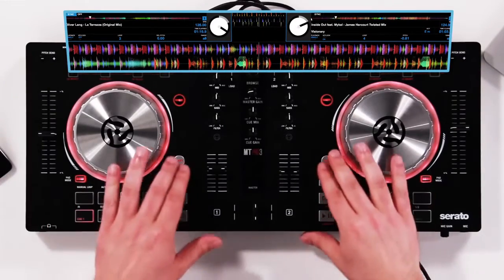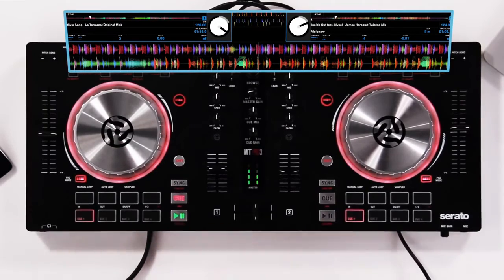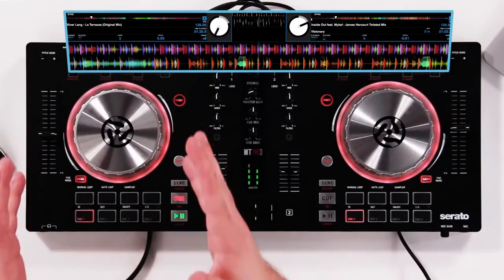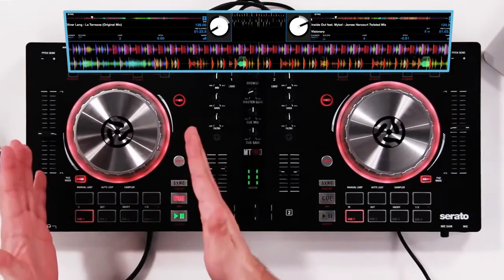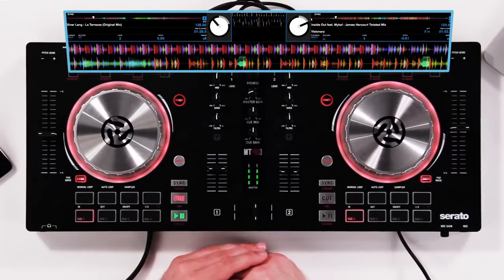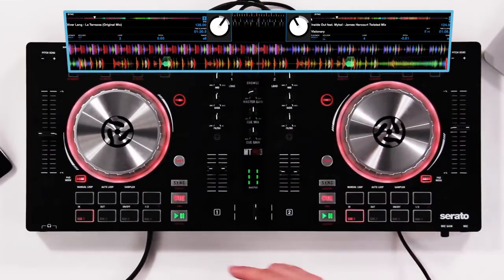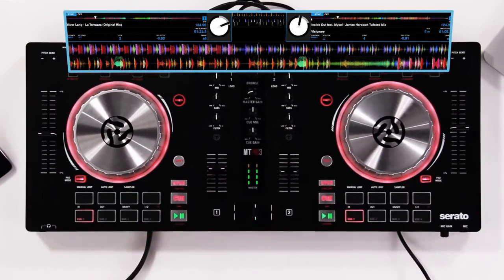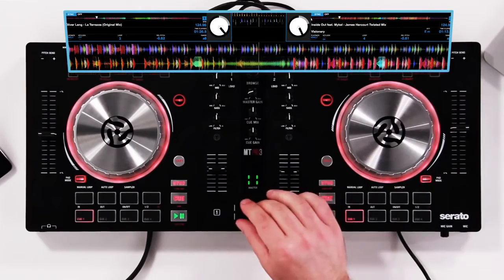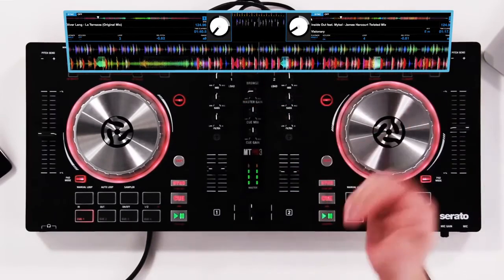We also have another method to sync using the built-in sync buttons. Press play on a deck you'd like to start playing back — whatever deck you're going to sync first will be your master, setting the main tempo for the other track. Press play on the other deck and you can hear they're way out of sync. To sync them up, hit sync on the master deck, then double-tap sync on the slave deck, and they'll be linked right up together.